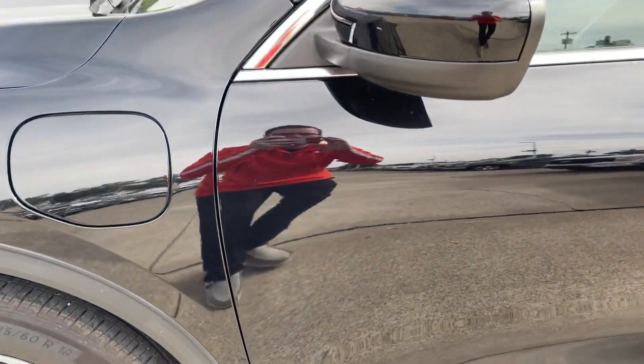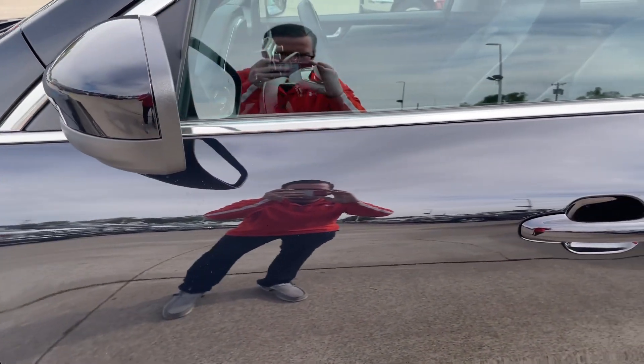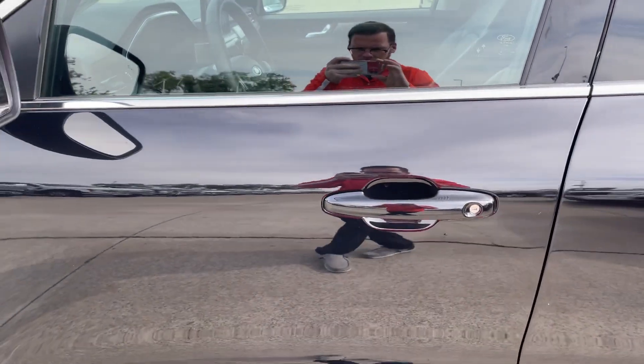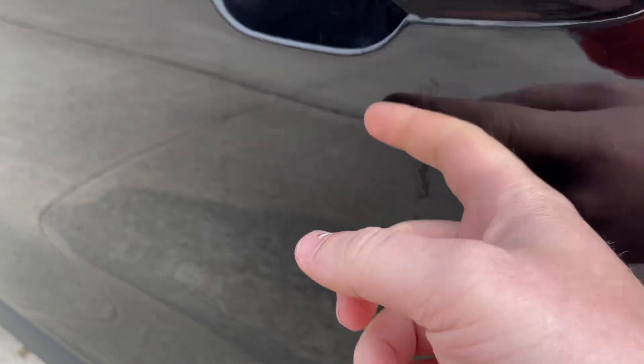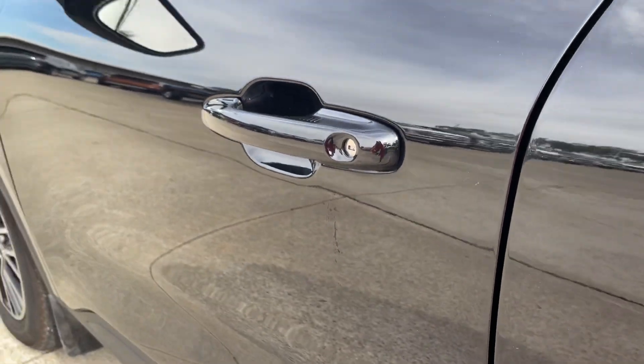Going along the door panels. The reflection of the paint is fantastic. Right down here, just a little bit of water that's still there from getting it cleaned up.